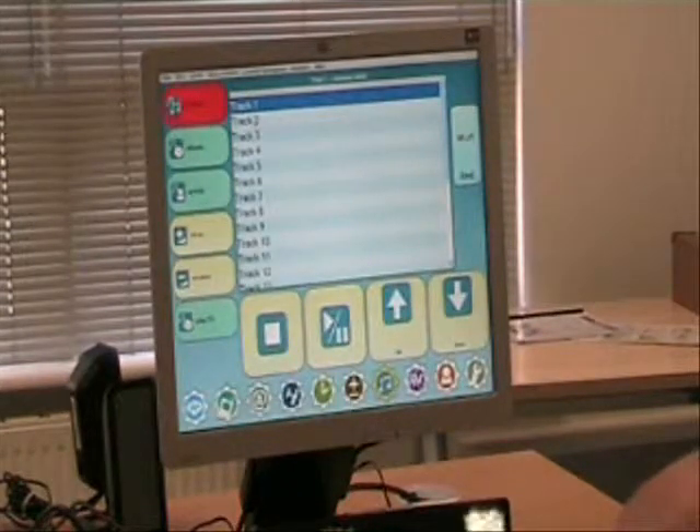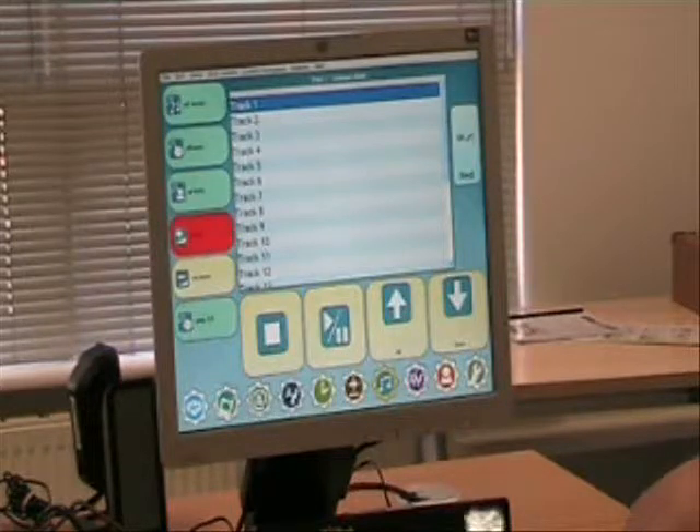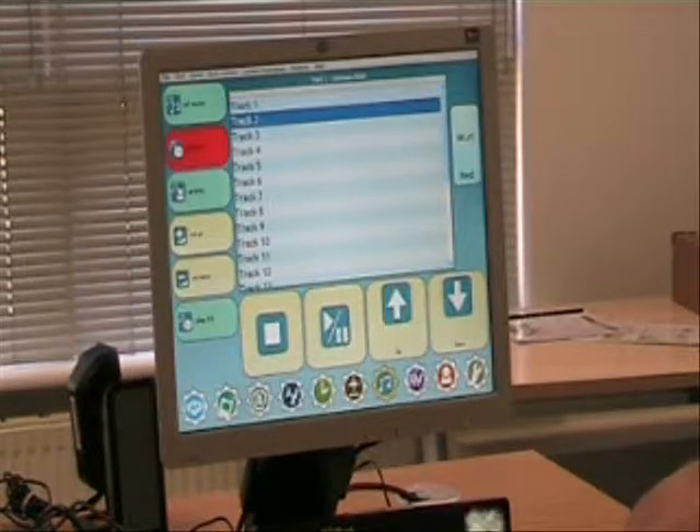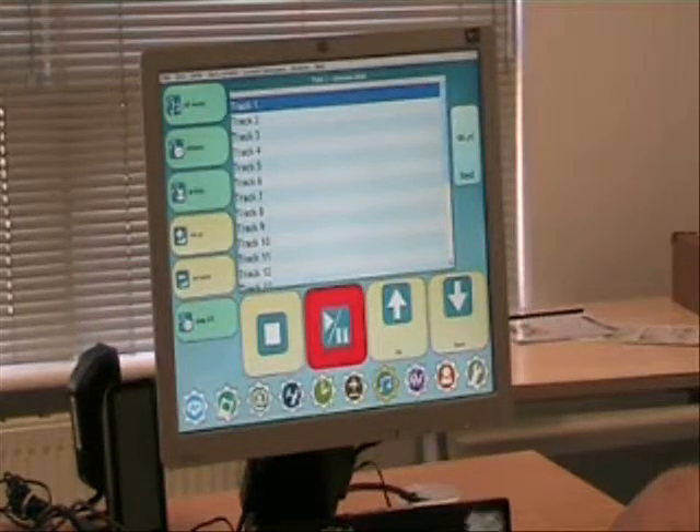Now I want you to play that first track up there. I've already loaded the CD in the drive of the computer, so I want you to pick a track and then press the play button down there. Excellent.